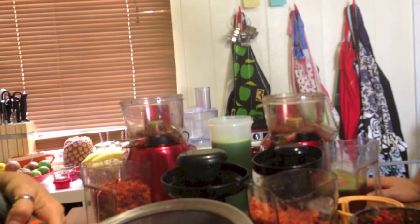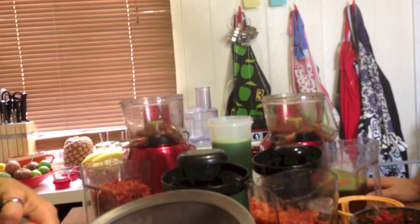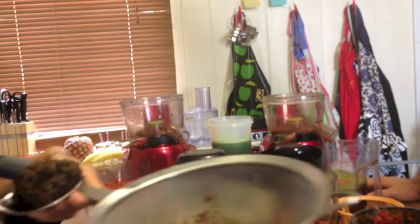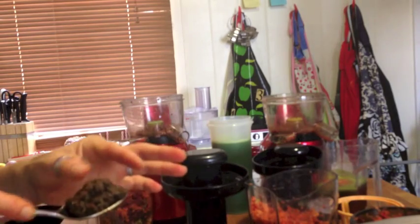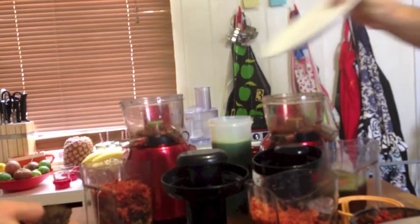He left all the stalks on the kale, and he did also leave the celery in larger-sized pieces, which I didn't think was really a challenge. Pulp in the juice — again about a tablespoon-ish.